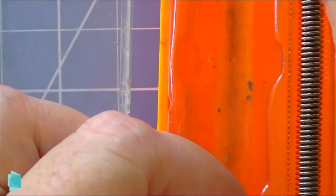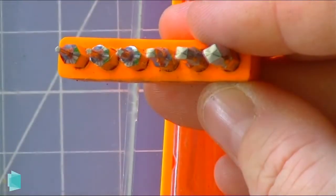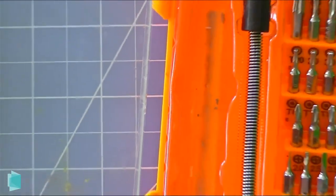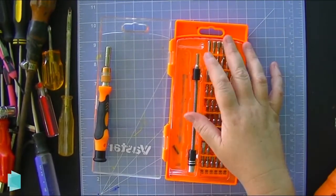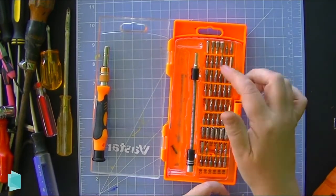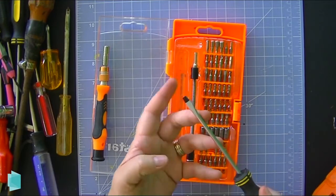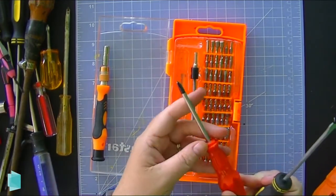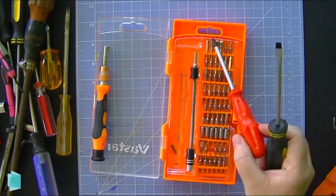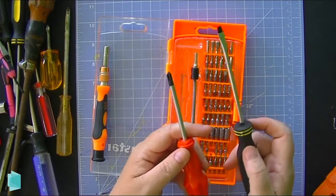The other thing I forgot to mention: some of my screwdrivers have a magnetic tip — you can see the black on the end. This one actually came with our 3D printer. A magnetic tip is great because it makes it a lot easier to pick up your screws and they're less likely to slide on you. I love a magnetic tip on my screwdrivers and look for that whenever I can. All the bits in that interchangeable set are actually magnetic as well.